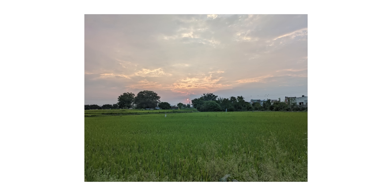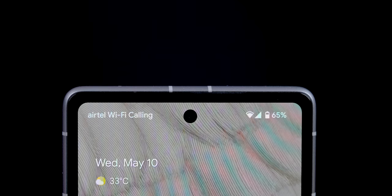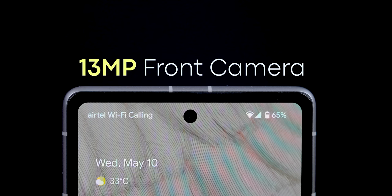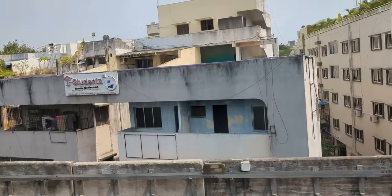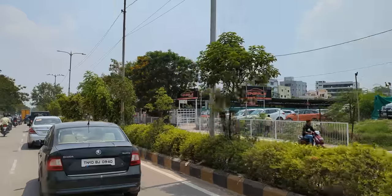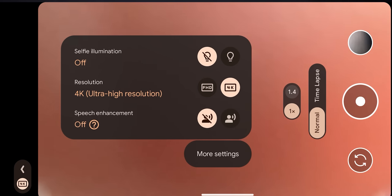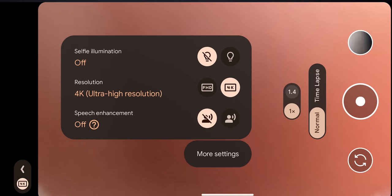Overall camera performance is excellent — the main advantage is that image processing is superb in Pixel phones. The front camera and portrait shots look great. You can shoot 4K at 60fps with the rear camera and 4K at 30fps as well. There is also a speech enhancement feature that reduces background noise in video recording.